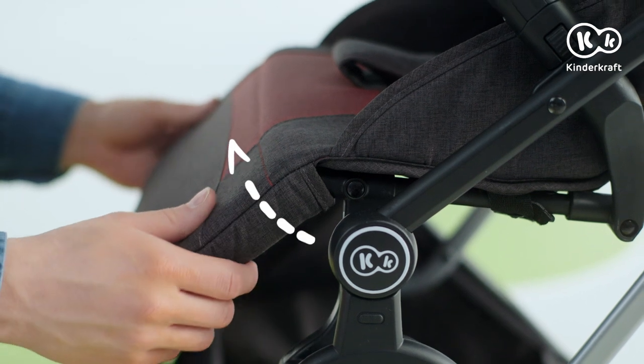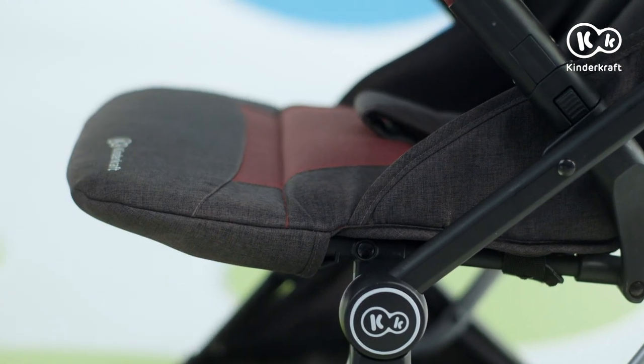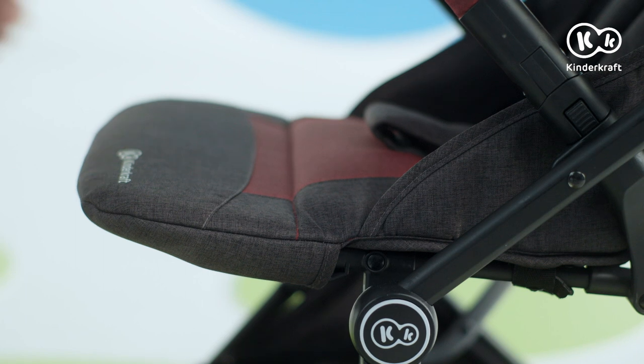There are two adjustment buttons at the bottom of the footrest under the cover. Press them and adjust the footrest.